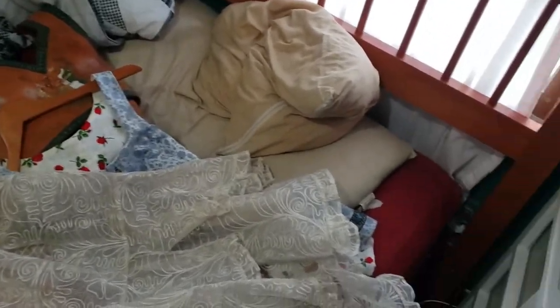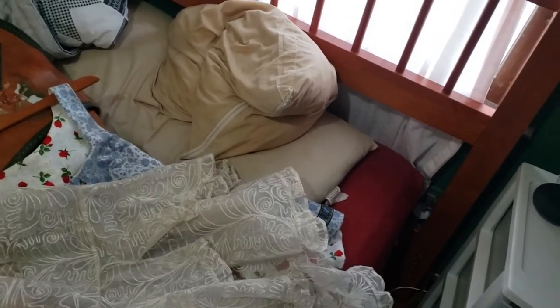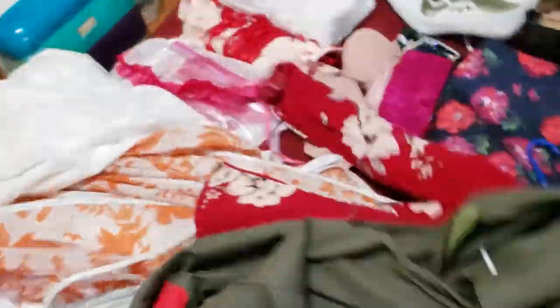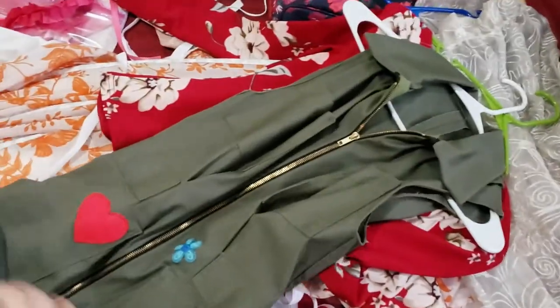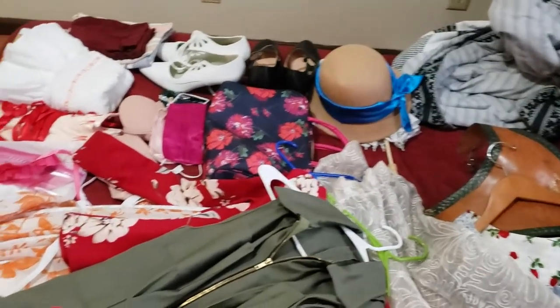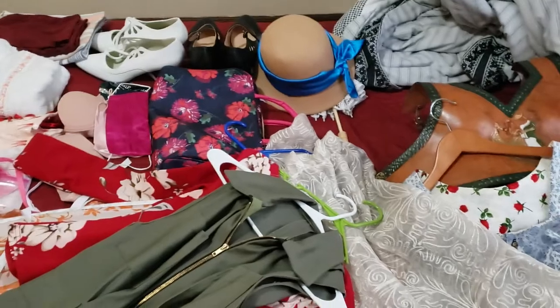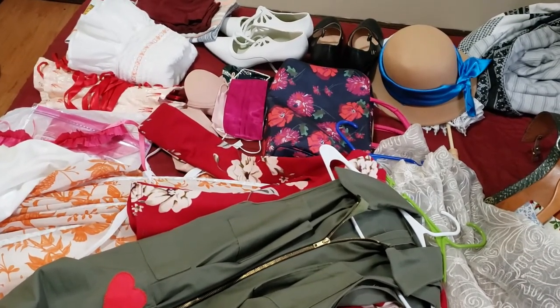Last but not least, I'm planning to take Kaylee with me as sort of a backup on the day I wear Peach, because Peach is going to take a little bit. So Kaylee's going to be my relaxation costume. This is all the stuff I have to pack — it looks doable — and I'm going to get on that. See you guys soon.